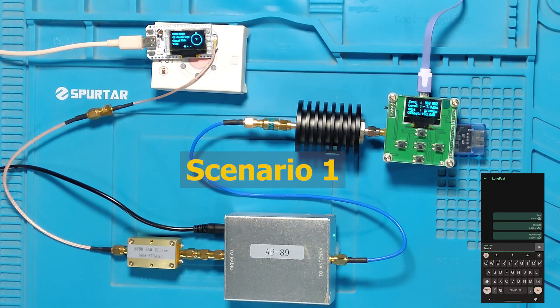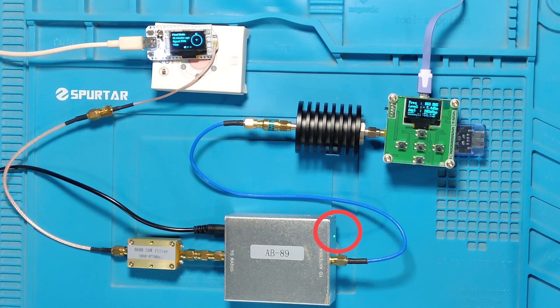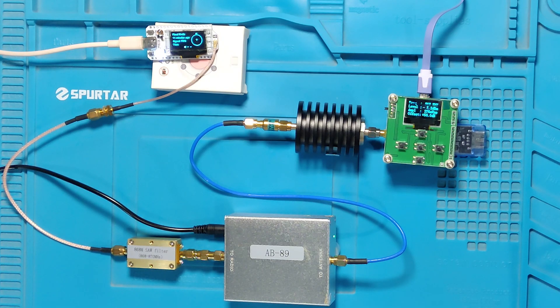In Scenario 1, we are sending 22 dBm from the Heltec V3 to the amplifier. On the meter we see a reading of 28.1 dBm. There is some insertion loss from the SAW filter.